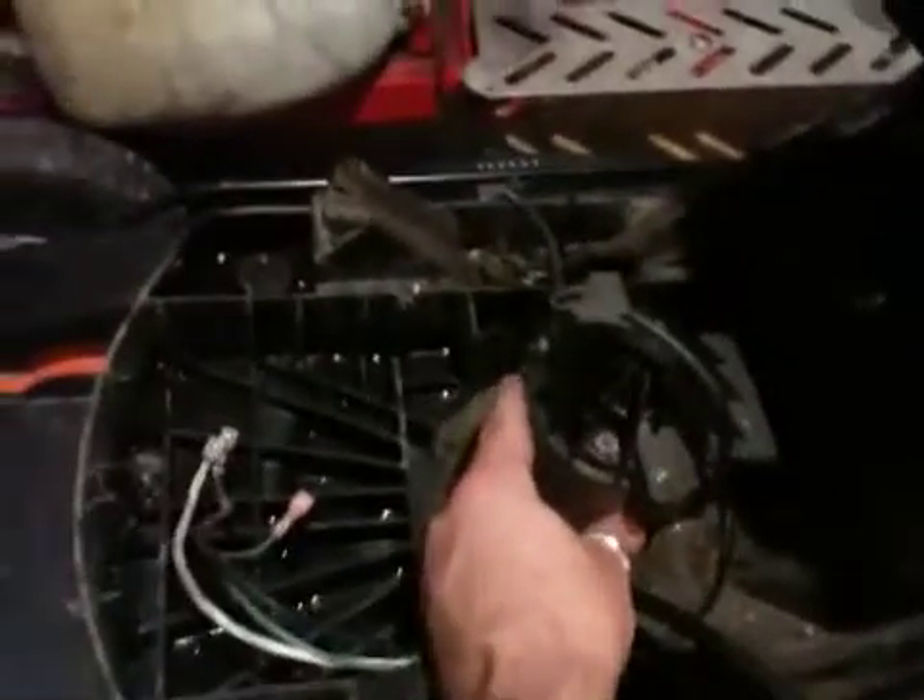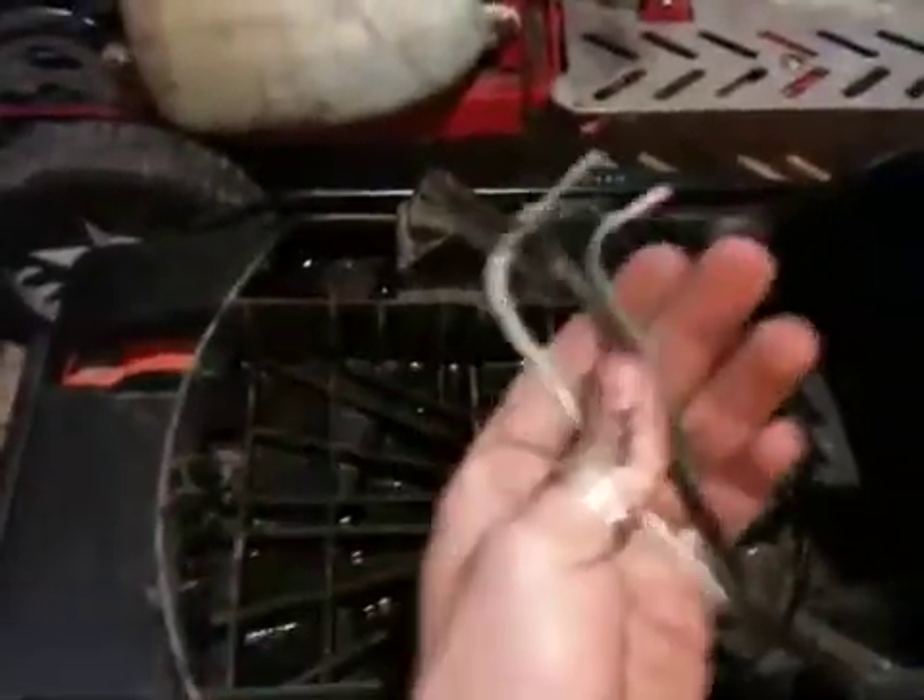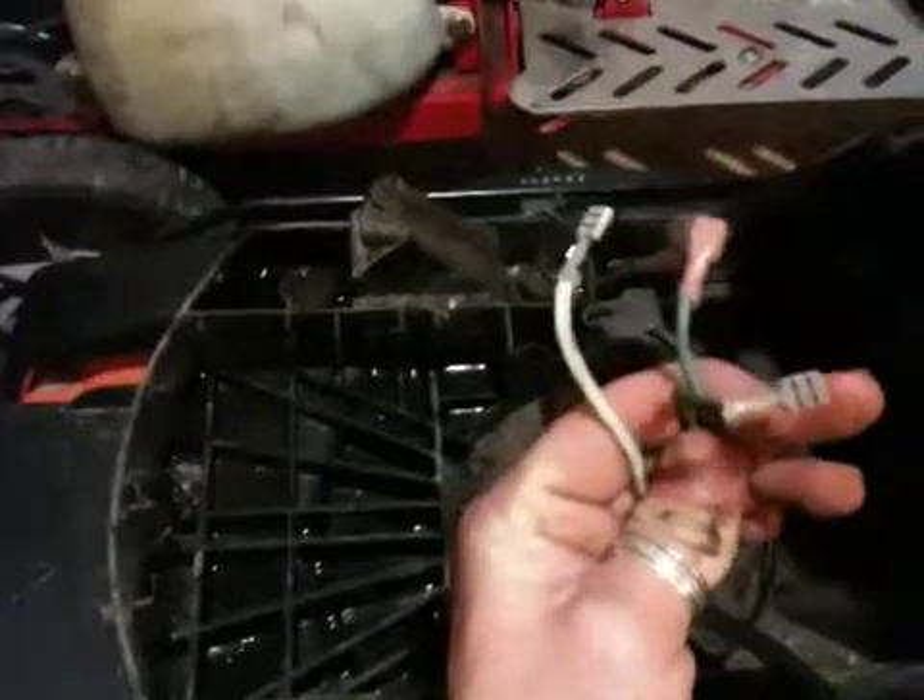You can see the 12 volt motor here — that still works fine, I just unplugged it. You can see the charge controller just had these little plugs on it — unplugged it. I took the battery out of here because it was bad as well.